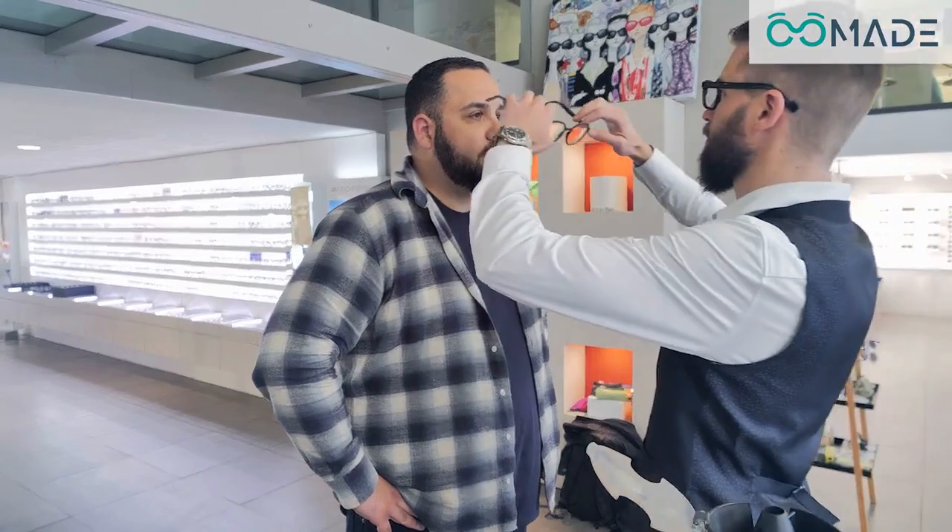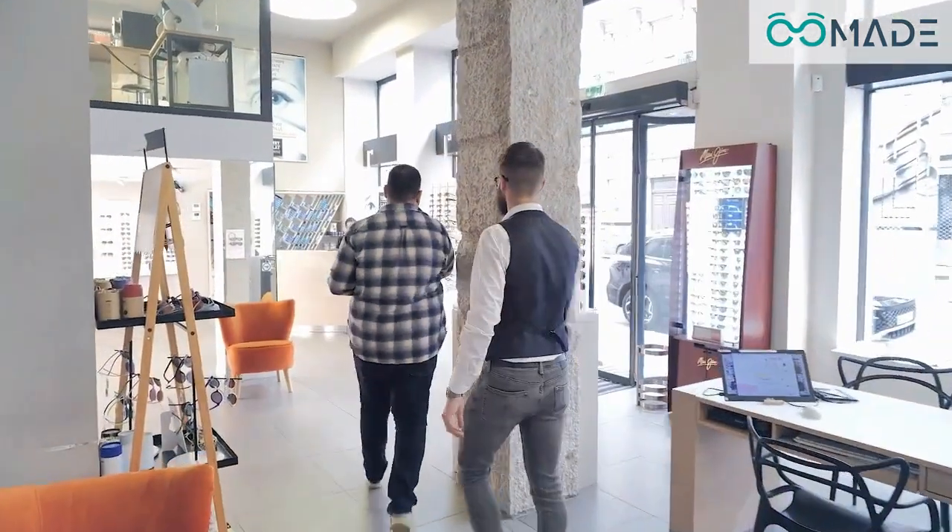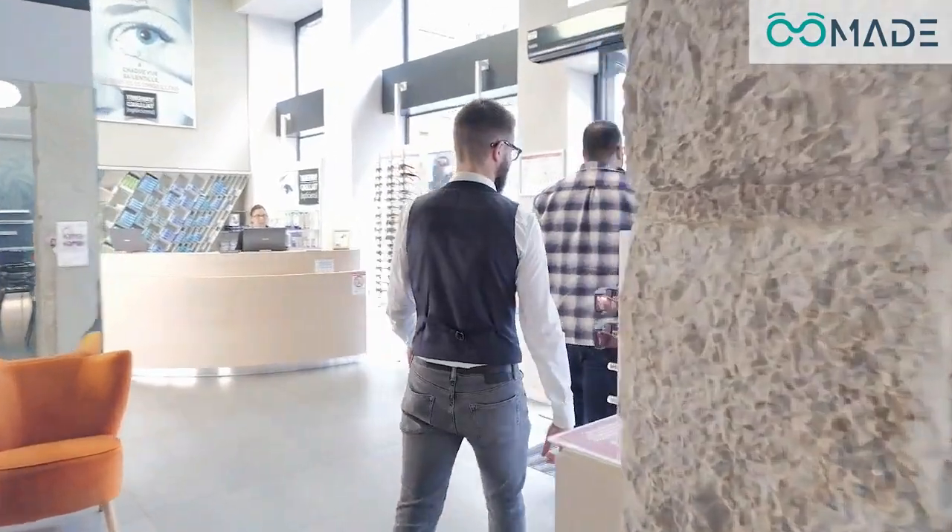Your customer walks out immediately satisfied with a solid, comfortable frame, and above all, instantly available. This is the Omade experience: fast, innovative, and a true value enhancer for your store.